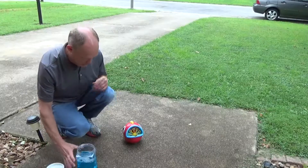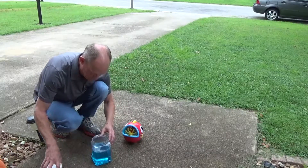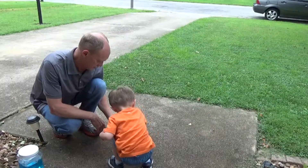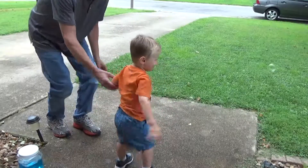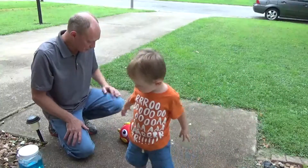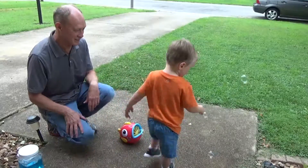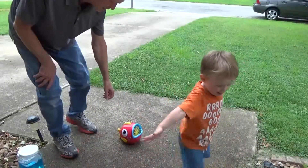We're going to see if our bubbles work in this bubble machine. Let it go for a minute — there it goes. It's making bubbles! Can you get them? Can you pop them? Can you catch them?